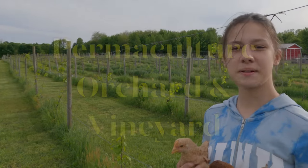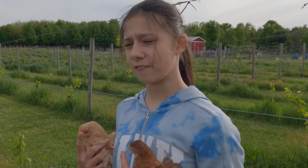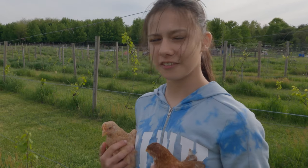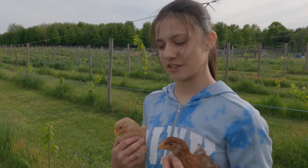This is our permaculture vineyard. In the entire place we have 50 apple trees, 100 raspberries, and over 3,000 grapevines in total.